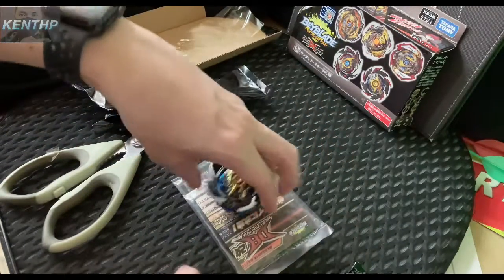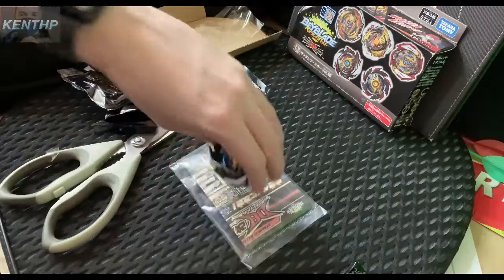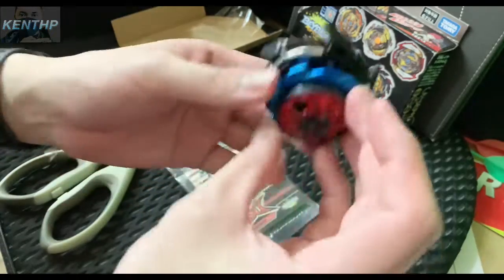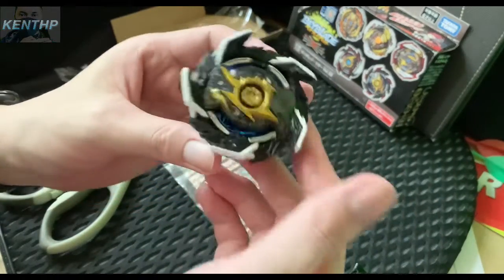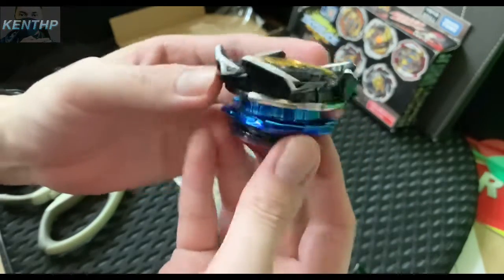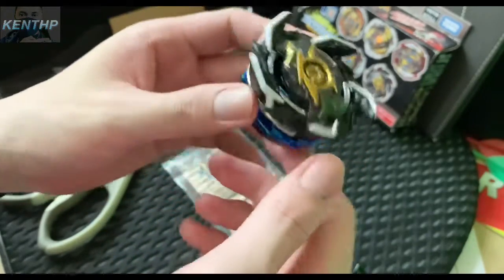See, I told you the stamina is so bad, but you can try with an outer base. That's it for today. What do you think of this beyblade — Volume 22 Random Booster B196?